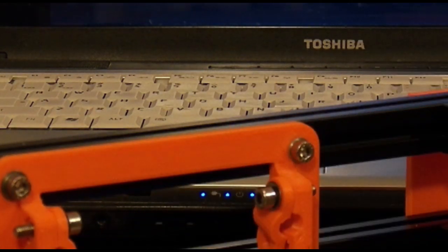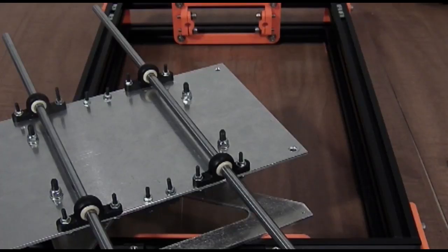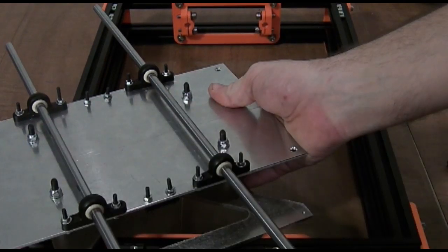Arcane Labs is currently designing a y-axis system, but as of this video's release it is still in the stages of being tested for reliability and longevity.